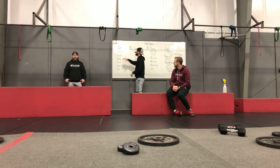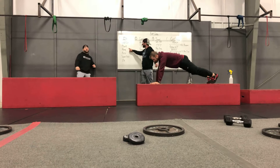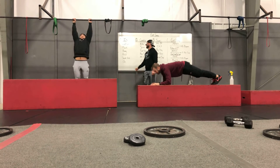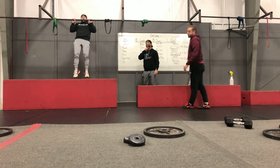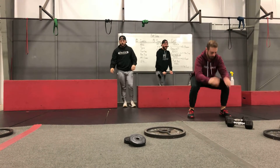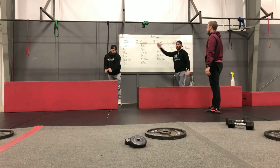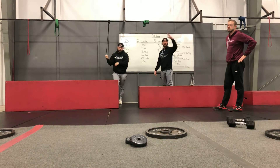Let's go over these options. Any type of isometric hold — we got a wall sit 90 degrees, you can plank, you can hang from the bar, you can do a hold with your chin above the bar — a little more advanced. You can squat hold, you can do a band extension, you can do whatever you want. Just get creative if it's not on the board — if you can think of it, do it.